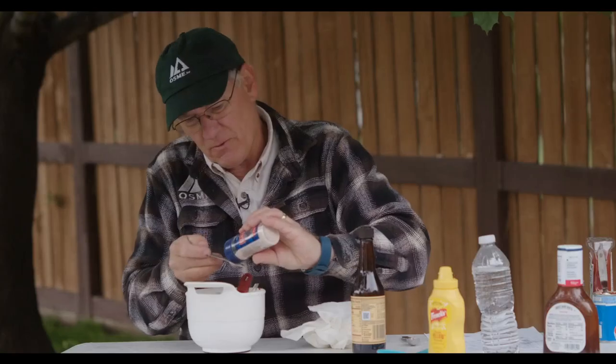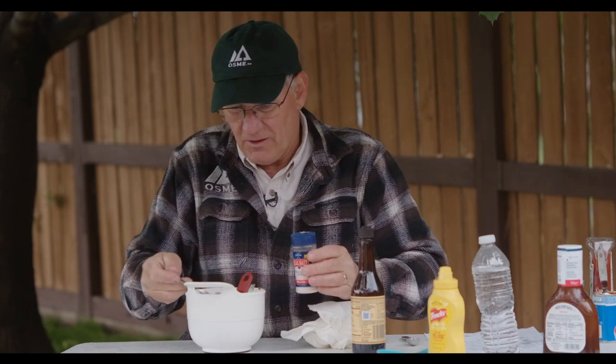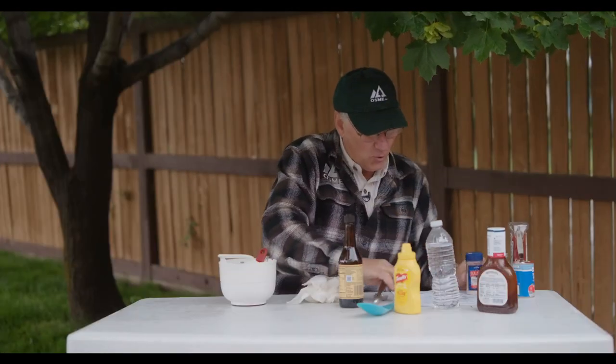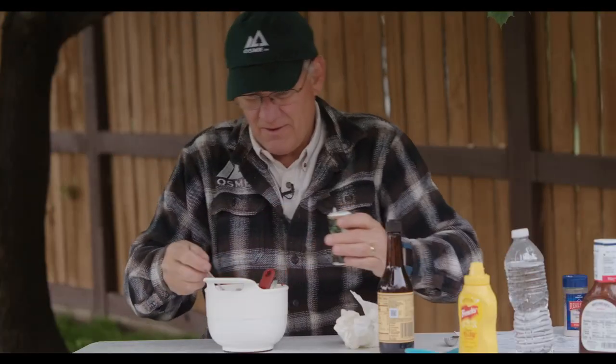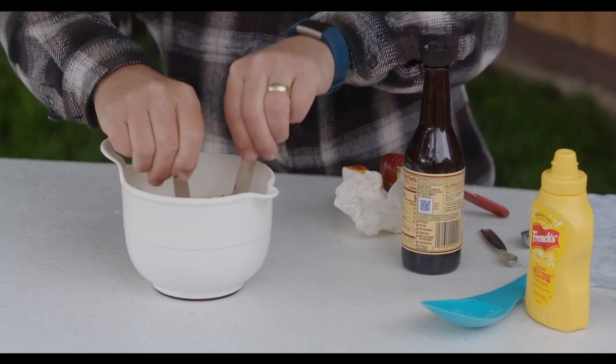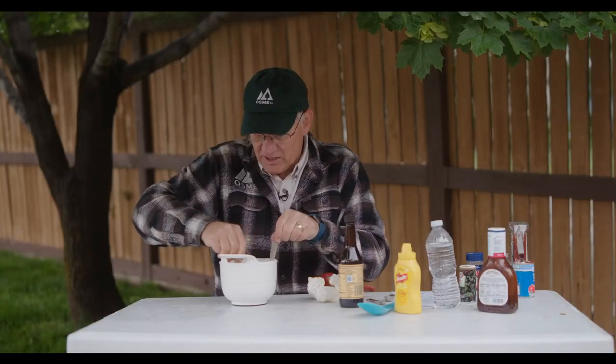One and a half teaspoons of salt — a little too much there, okay. And a quarter teaspoon of pepper. We've got some things in here to stir that up with, and we are ready to go.